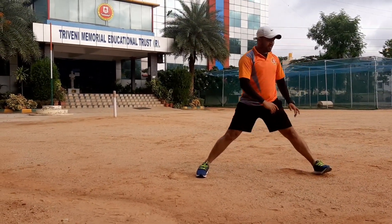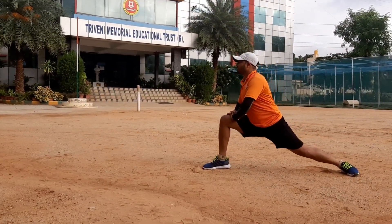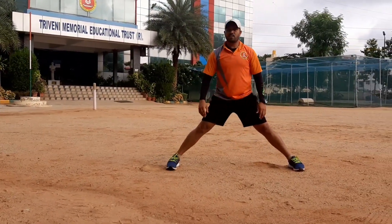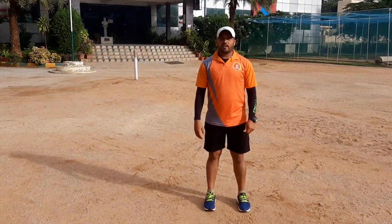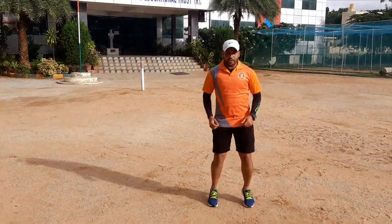And other side. Straight. Left leg, go. Okay, slowly jump — squat jump on the toe.